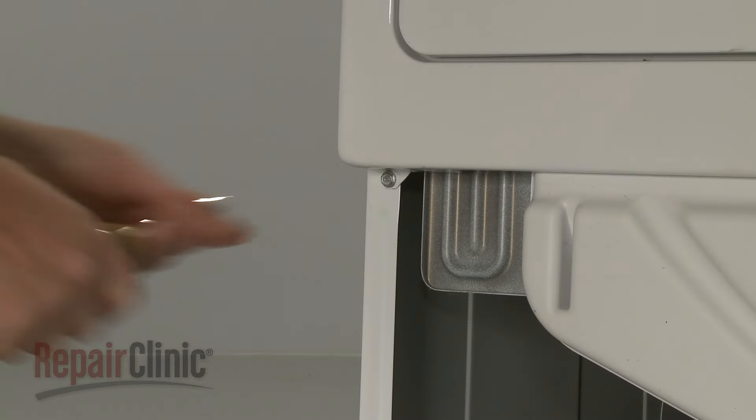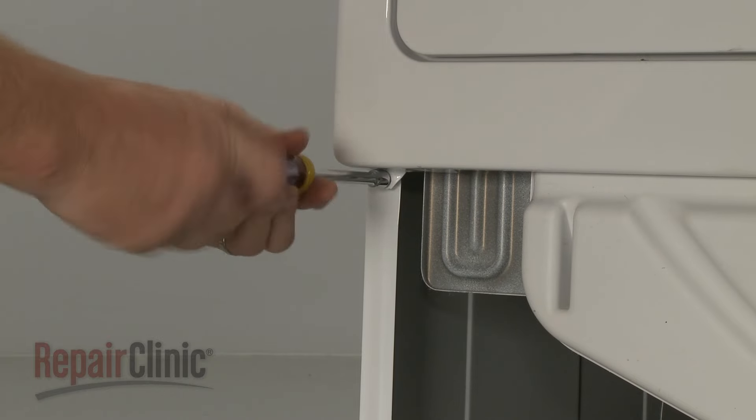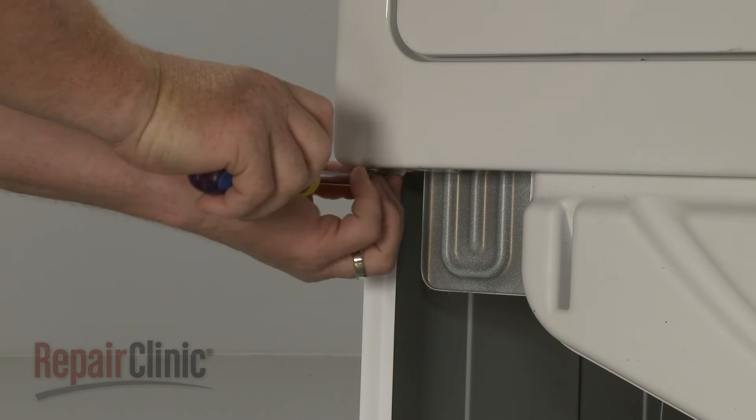For better access to the fuse, you may want to remove the drum. To do this, unthread the screws securing the bottom of the front panel.